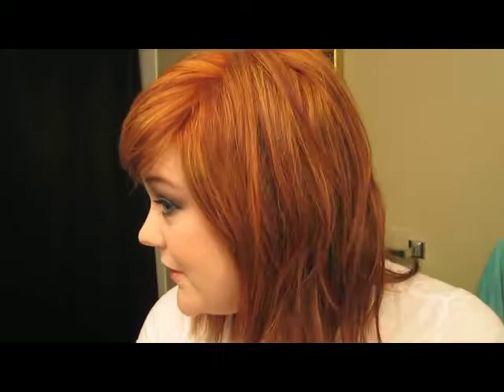Hey guys, I hope you're excited for fall. I decided to do a little bit more fall-inspired look, and I wore my hair down as promised — this is the new do. It's really orange, which is what I wanted, so I'm super happy. Anyway, enjoy the video and we'll talk to you soon, bye.